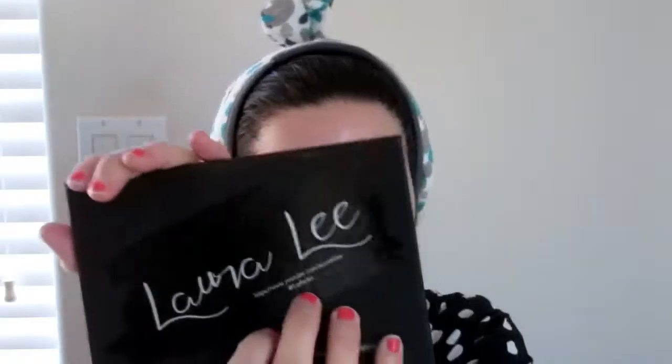I went to the Morphe store — it's a very small store, only a certain amount of people could go in at a time. I hope they expand to other areas in California and maybe all over the United States. I also just noticed this palette has Laura Lee's YouTube channel on the back — so cool! I love Laura Lee. All the shadow names are southern names because Laura Lee is from Alabama.